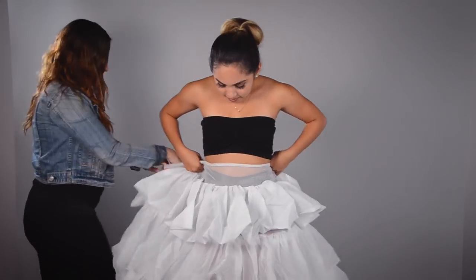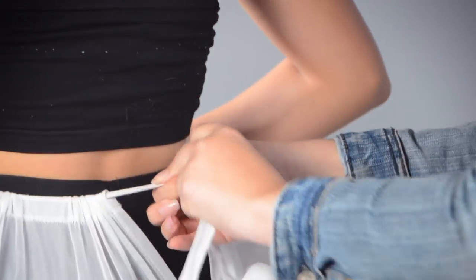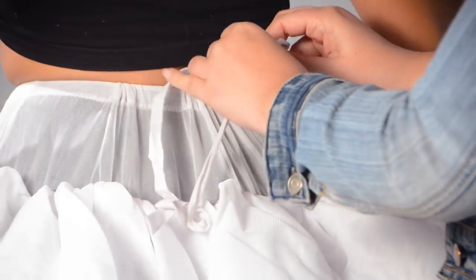The crinoline goes around the waist area — it's pretty much the base under the dress. There are two types of crinoline: one gives you a more round, circular shape for your dress, and another adds volume. The volume one isn't always necessary; it just depends on what kind of dress you get. For this one, we're only going to be wearing the circular kind of crinoline just because the dress is already puffy enough.